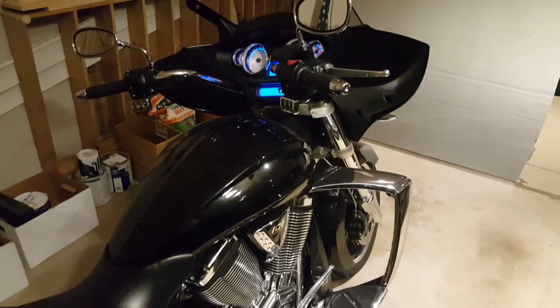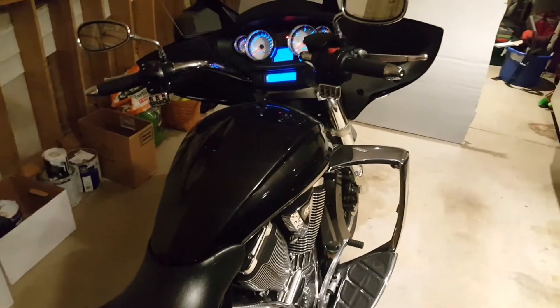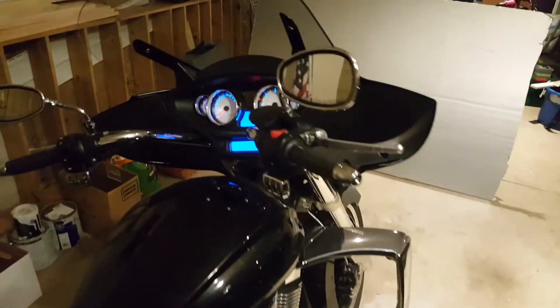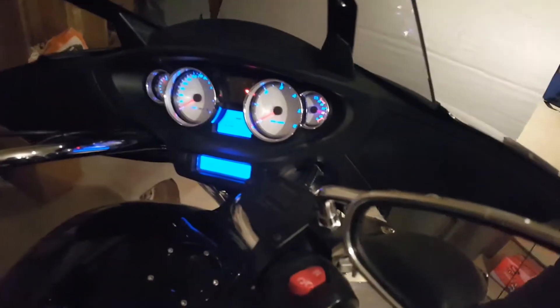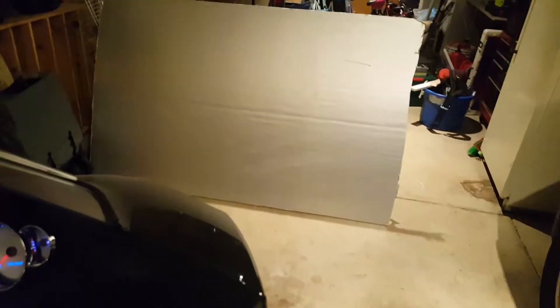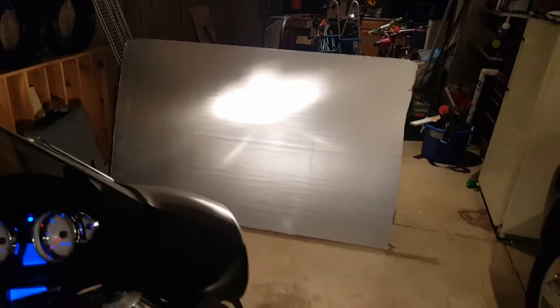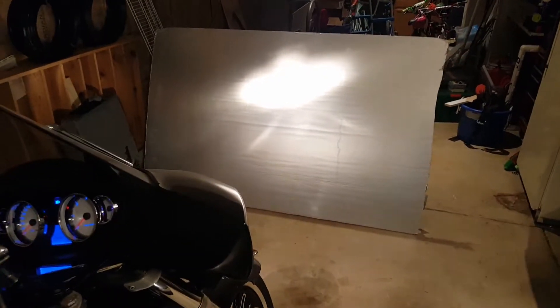Hey, to quote Mr. Ray Stevens, 'It's me again Margaret.' I forgot to turn on the light to show you what it looks like. Anyway, you can see the bike is on and the headlight isn't on — that means the low beam is out. So I'm at least going to go ahead and turn on the high beam. That's pretty bright right there, against kind of a silver background, but you get it.